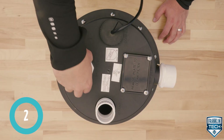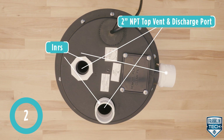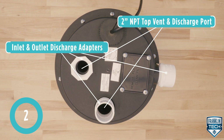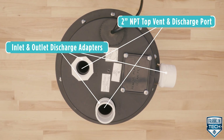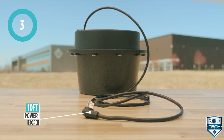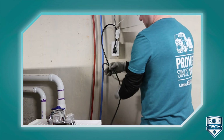The system has 2-inch female MPT top vent and discharge ports, and comes with inlet and outlet discharge adapters, providing you with everything you need on-site to begin installation. The system has a 10-foot power cord and should be connected to a constant source of power matching the pump nameplate voltage.